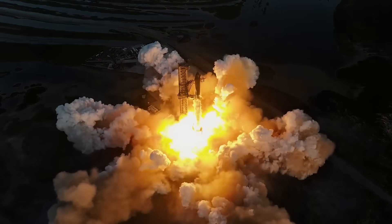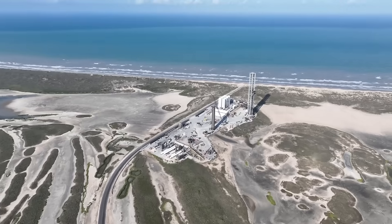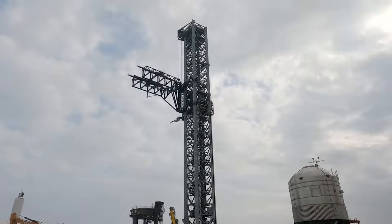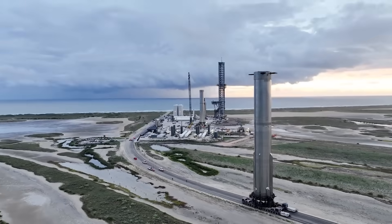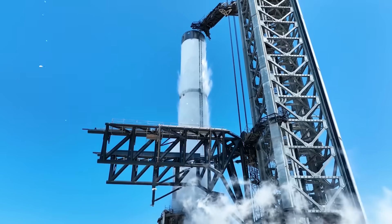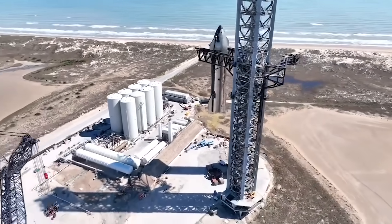Not long after the mission had finished, we began receiving images of the pad in Stage 0. Stage 0 is the main pad infrastructure that supports the Starship launch and catch operations. This includes the launch tower, orbital launch mount, propellant tanks, and any other ground system helping Starship complete a launch — all of which are in close proximity to the pad and vulnerable if things start flying in every direction.